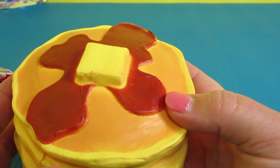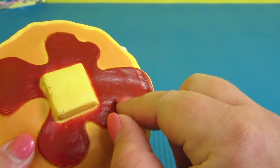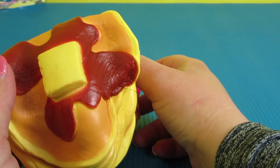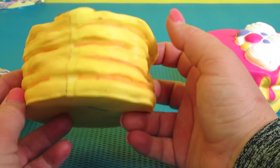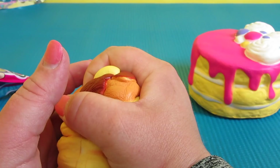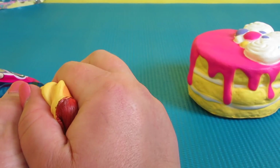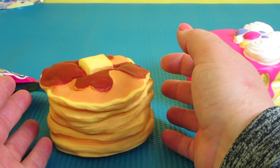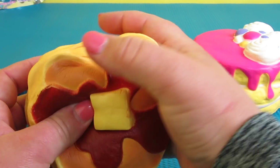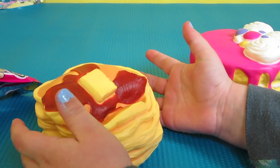Look at this — it's a stack of pancakes with butter and syrup. Oh my goodness, it feels so good. I love it, it looks yummy to eat! That waffle looks yummy to eat too. Elsa, do you want to try? Even the butter squishes!